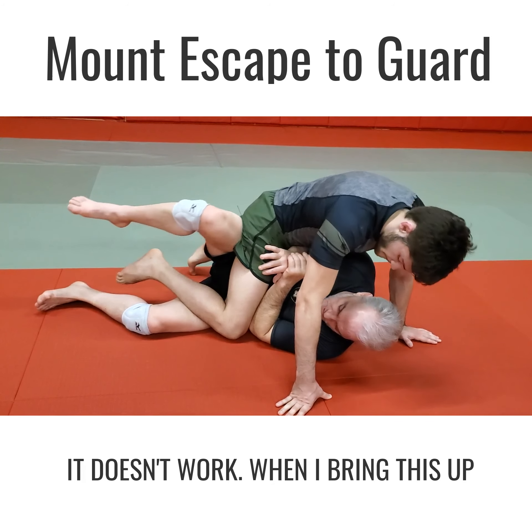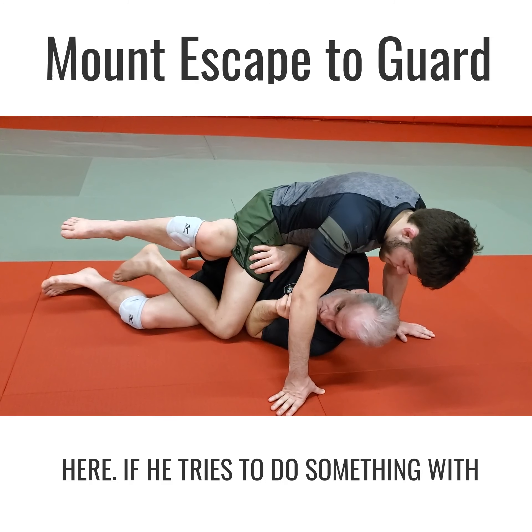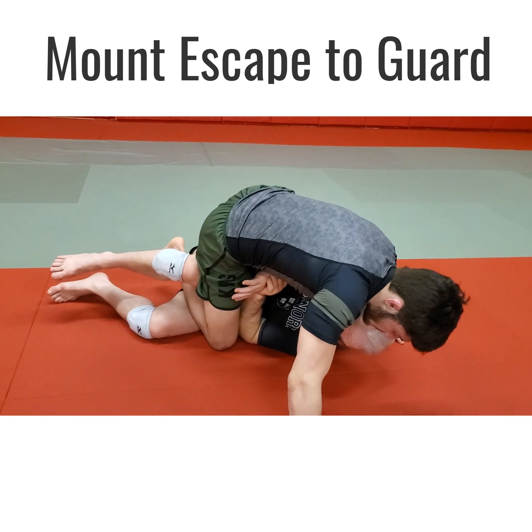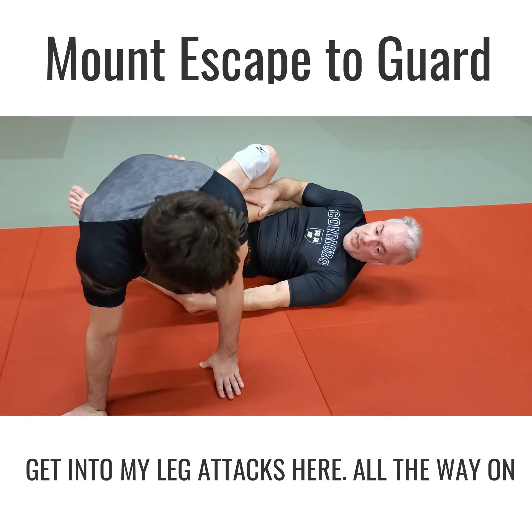I'm going from being attacked to attacking. But if I don't bring this leg up, it doesn't work. When I bring this up and he tries to do something with his arm, I can just tilt him a little bit and get his weight off me even more. If I do that I can just trip away and get into my leg attack.